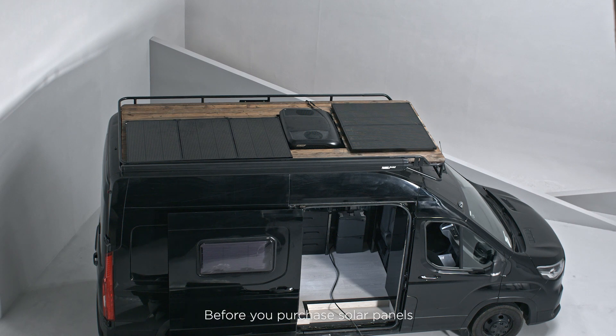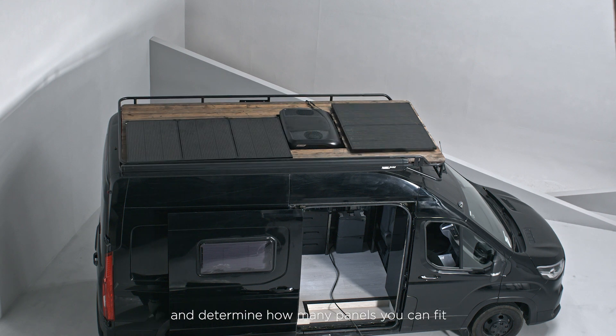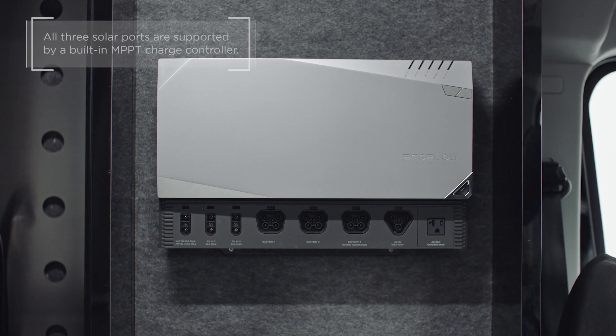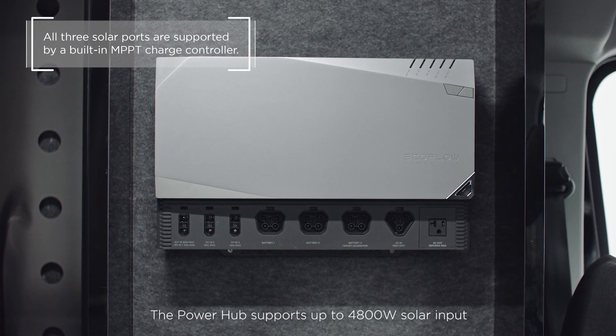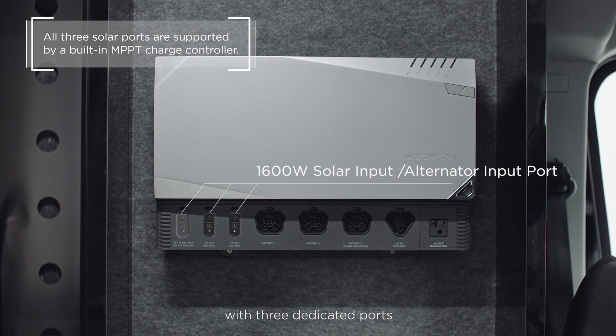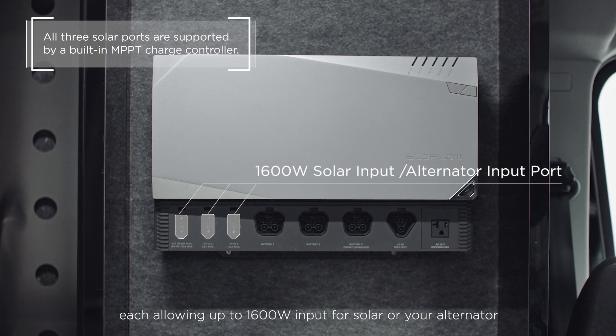Before you purchase solar panels, first assess the roof space on your RV or off-grid build and determine how many panels you can fit by checking the dimensions of your chosen solar panels. The PowerHub supports up to 4800W solar input, with three dedicated ports, each allowing up to 1600W input for solar or your alternator.